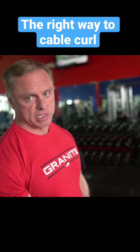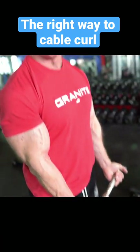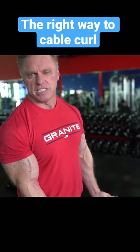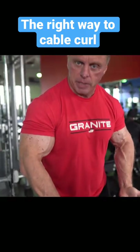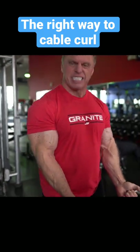We're going to start off with a cable curl — very basic. Look at the attachment I have. You can use a straight bar if you want, but I like the little curve in it because I feel it's easier on your wrist. When I do a cable curl, I'm pinning my elbows against my side — right there. I'm not curling like this. Stick your elbows in, keep them tight.